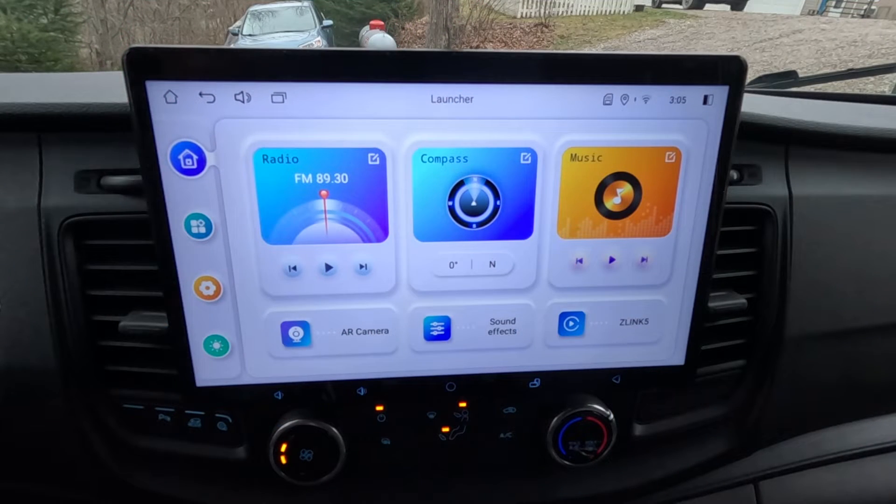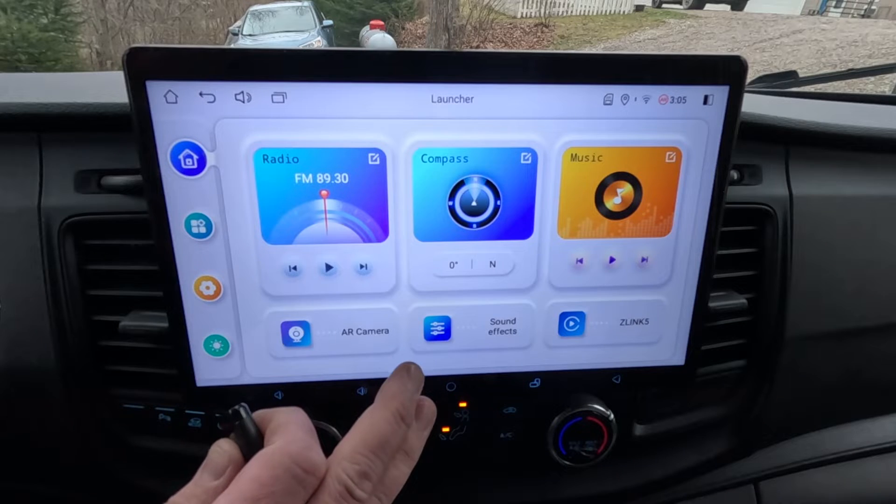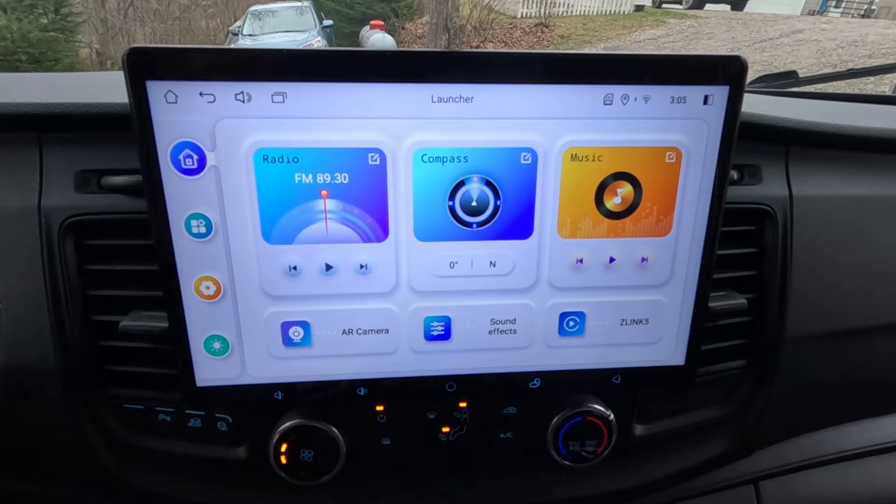Welcome back to another video. Today we're going to be updating the firmware on our new Android 12 Joyin head unit. Since this unit came out, they've released four or five updates, constantly improving the experience. This January firmware update is really neat because there's a whole new UI that has been introduced. Big changes: more CAN bus support for different vehicles, new user interface.